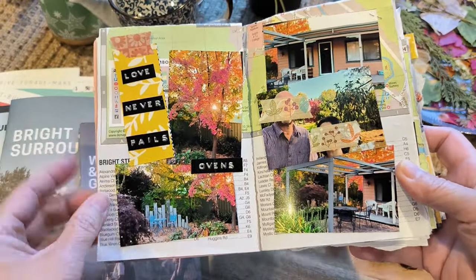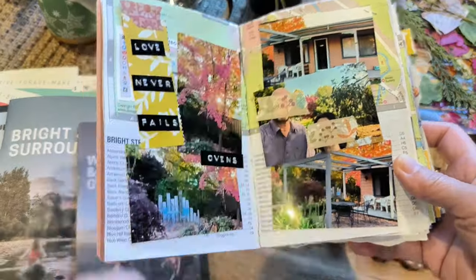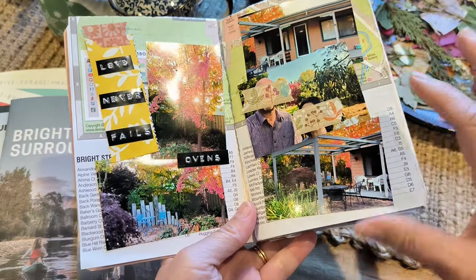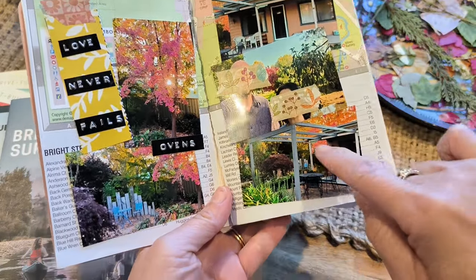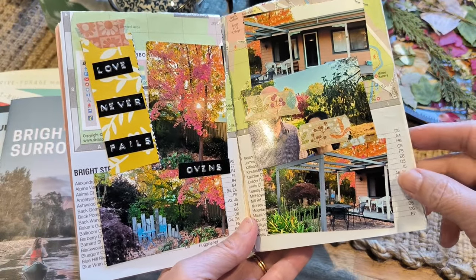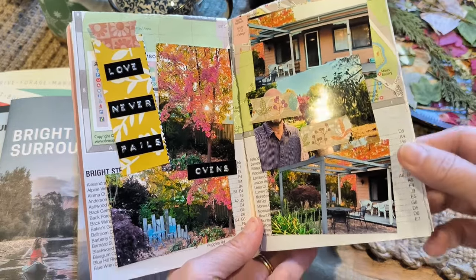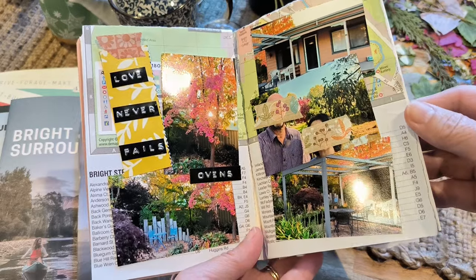This is the accommodation page. On the background I've used one of the maps I picked up for free at the information center. I took some photos — this was the Airbnb we stayed in and the colors are absolutely lovely. The reason I've blocked out our faces is that my husband is quite a private person, so just to respect him I needed to do that.